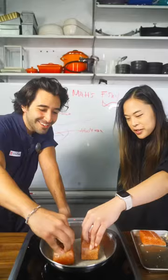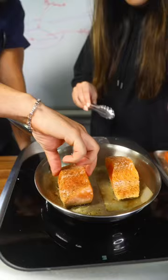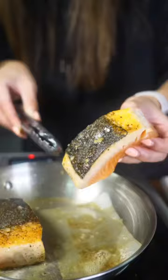Hey, why are you pressing the fish? To feel the bubbles at the bottom — when there's no more bubbles, it's ready. Now let's find out if it works. Look at that, mine got a beautiful skin. That's a good sear.